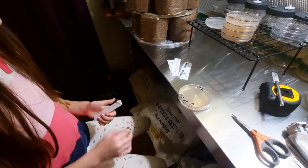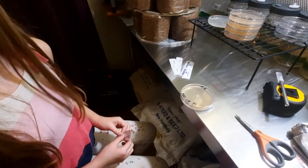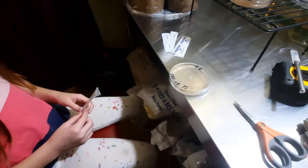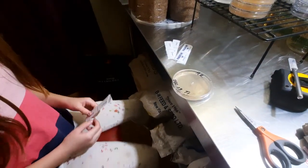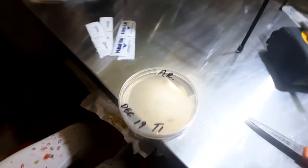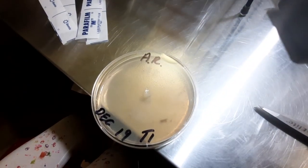Hello everyone. It's my seven-year-old daughter. We have pre-peeled some parafilm. She is going to wrap one of my 90 millimeter by 15 millimeter agar plates with antler reishi transfer on it.